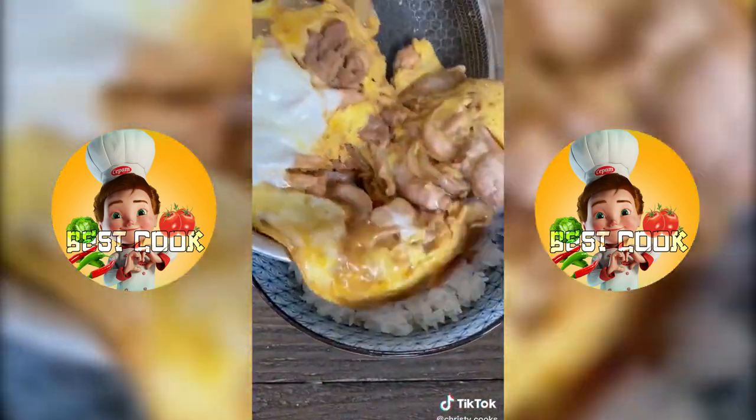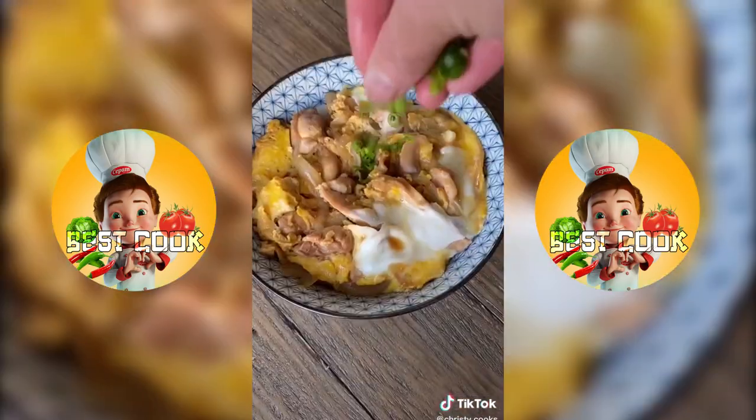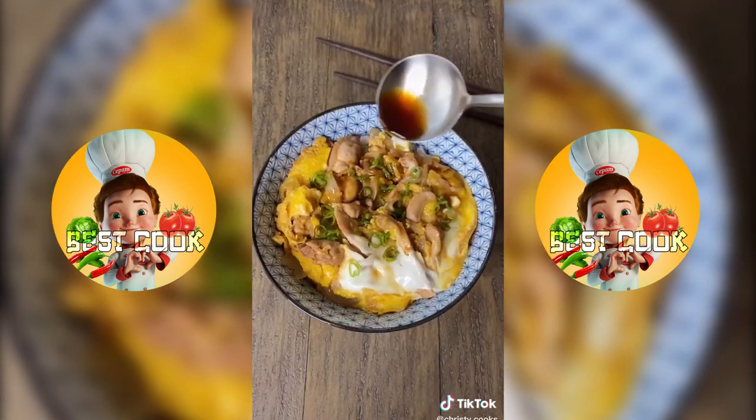Cover for 2 minutes, then pour this over steamed rice, add some chopped green onions, and if you'd like, add a little bit more sauce.